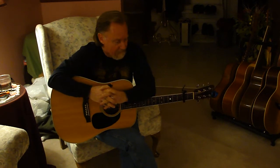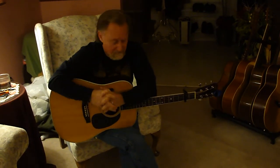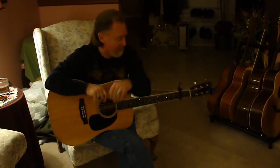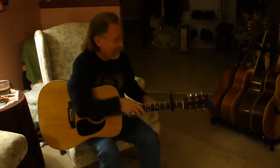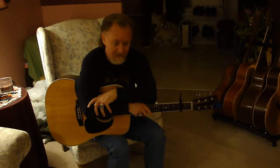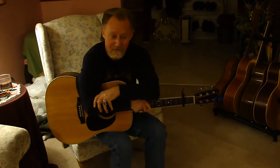We wanted to do a little video clip for you to show you where your guitar ended up, number one. And number two, I thought I'd give you a little viewpoint of some of my other instruments that I've been so blessed to get a hold of over the years.